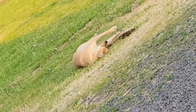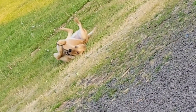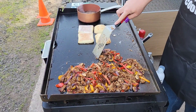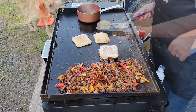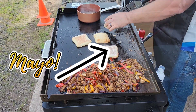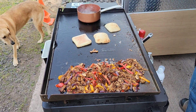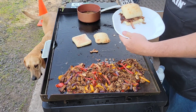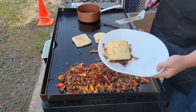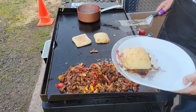Did you hear squeaking? The dog Bo is squeaking his toy, so happy with it. Look at how brown that bun is — that's fantastic. Now you've got this on here, and bam — grab a Swiss cheese, Swiss on the bun top.